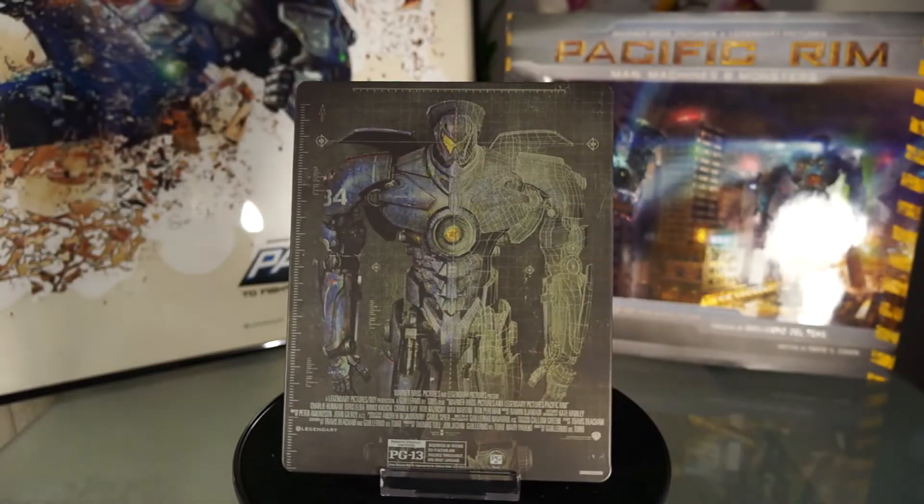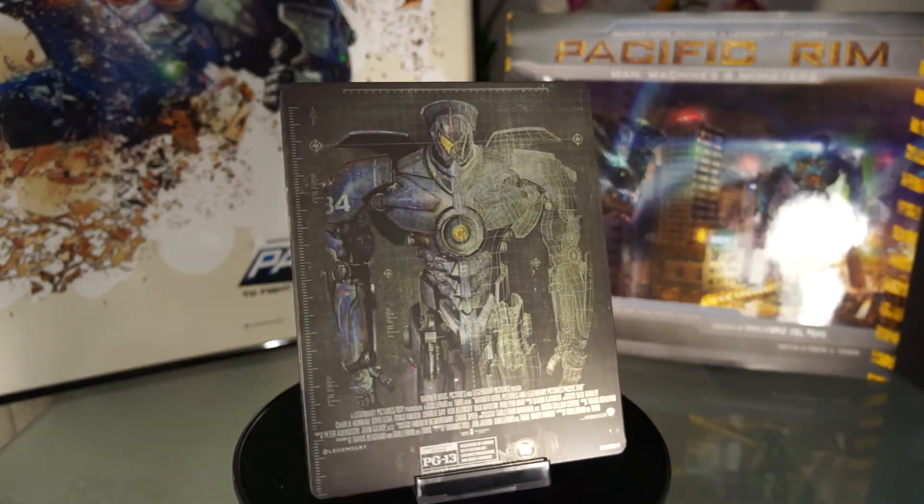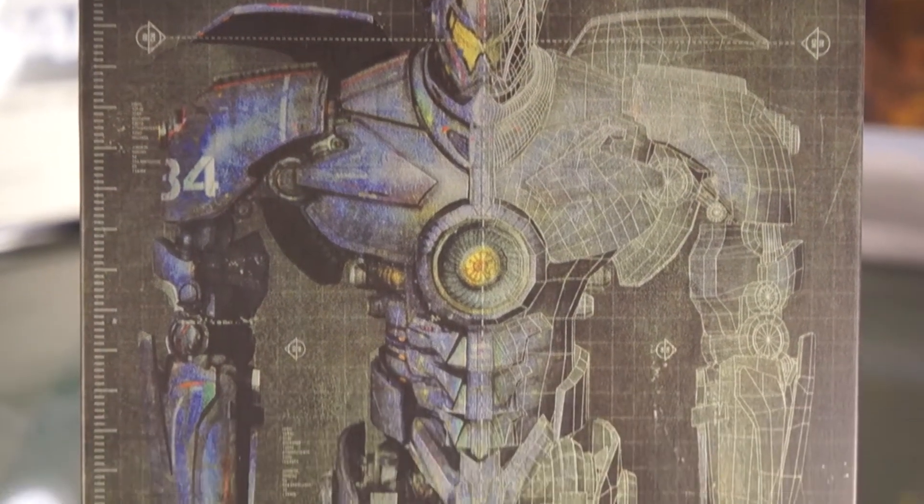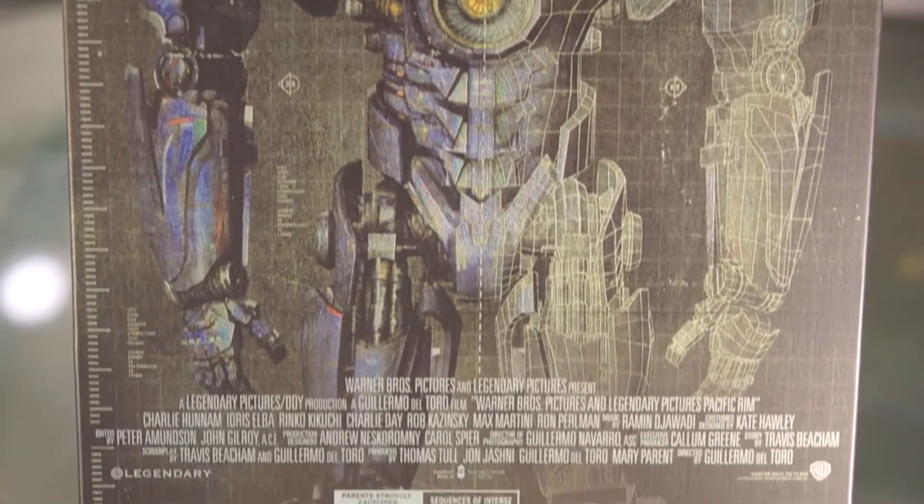The back here is also matte, and again another gorgeous picture of Gypsy Danger. I love how they made half the body wire frame.